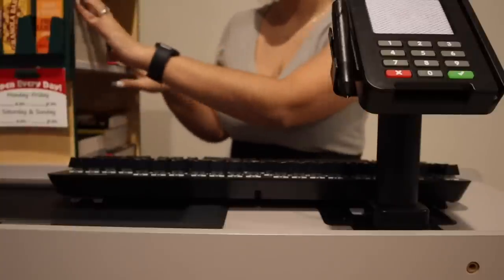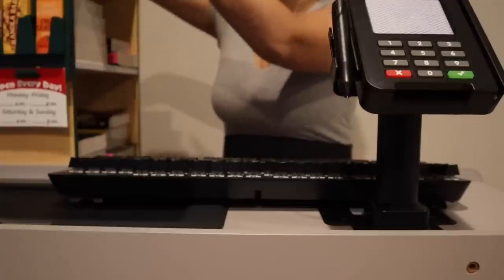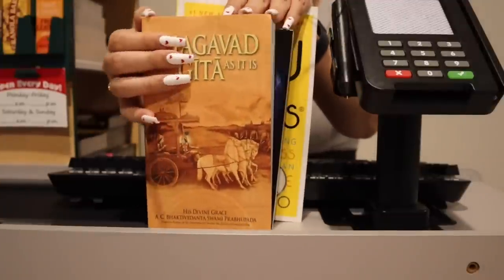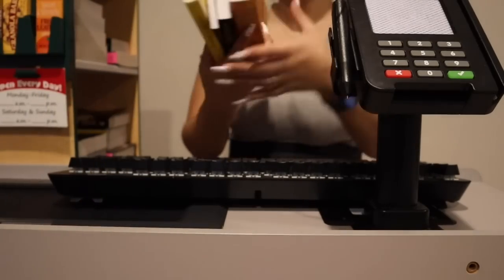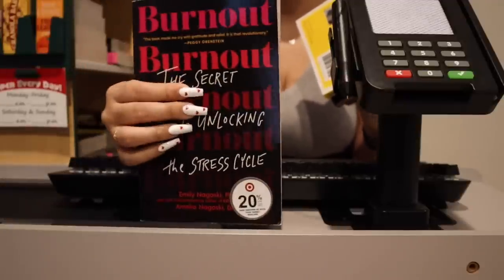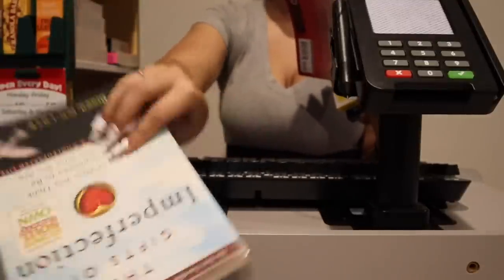Okay, so you are all into psychological thrillers — that's pretty easy, I have tons of psychological thriller and crime books. I do also have some self-help, self-motivating books — things like that. I have this one called 'Burnout: The Secret to Unlocking the Stress Cycle.'